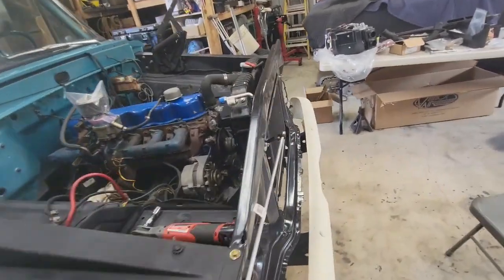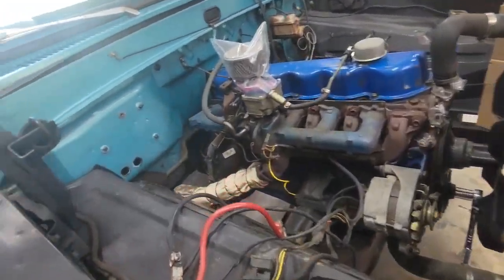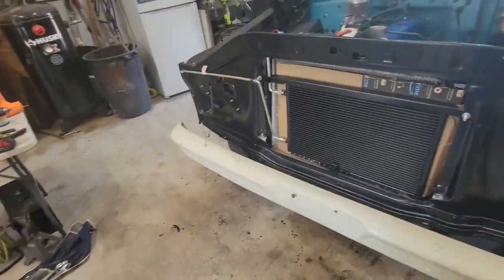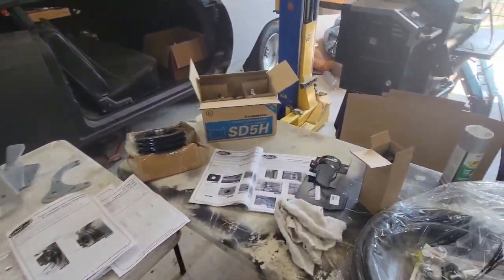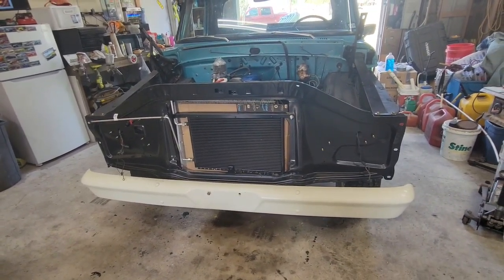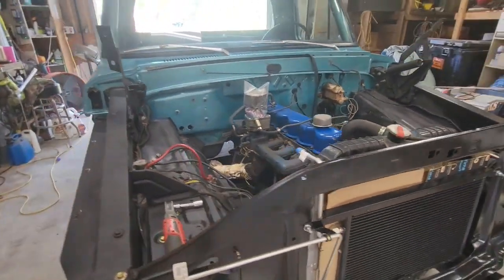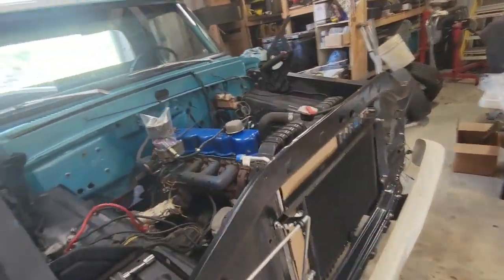This is my first time working on air conditioning, so it's a little confusing. Got to the step to install the dryer, and the notes in the instructions say don't connect it until you're ready to vacuum the system. So I haven't installed it yet — definitely not going to connect it until I get ready to take it down and get it vacuumed and charged. It goes underneath the fender, which is a little disappointing — I wanted it in the hood — but I'm not going off-roading, so it'll be all right.